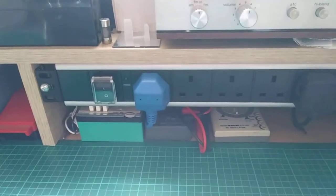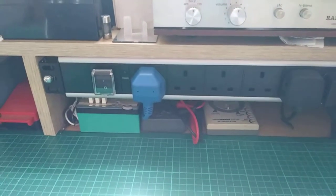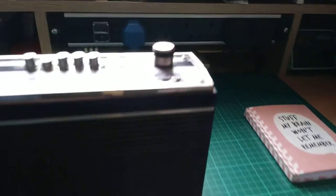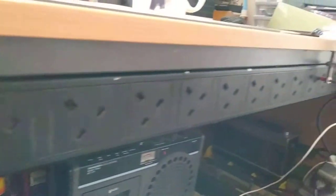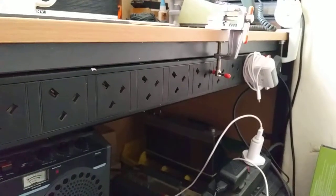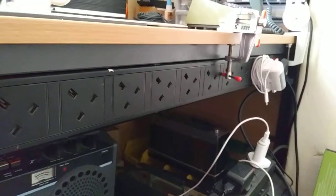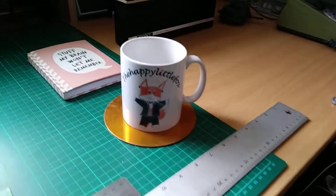Or at the back of my workbench I should say. And if we look a little bit further down the bench, we can show you the other power strip which has been fitted underneath the bench itself. As you can see, you can never have too many sockets.